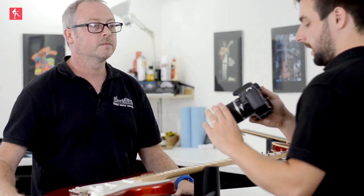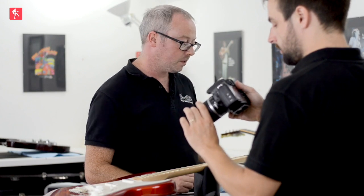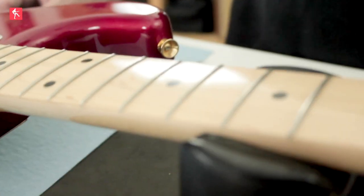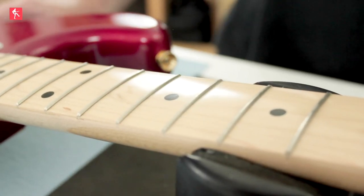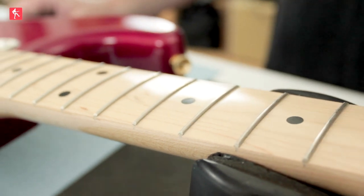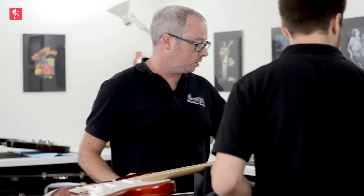You're just letting the springs on the back sort of breathe. Now this is a gloss maple board — you can see it's very, very shiny. We don't use the wire wool on this type of fretboard. We're going to use just a pump polish.